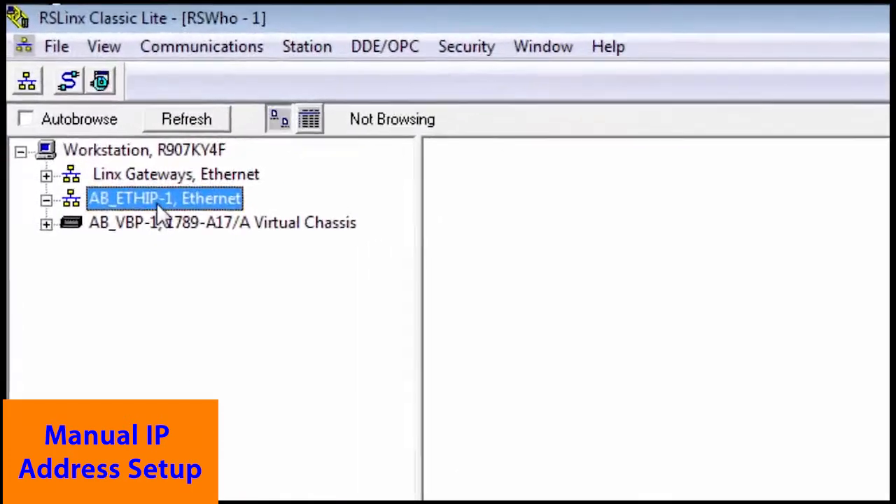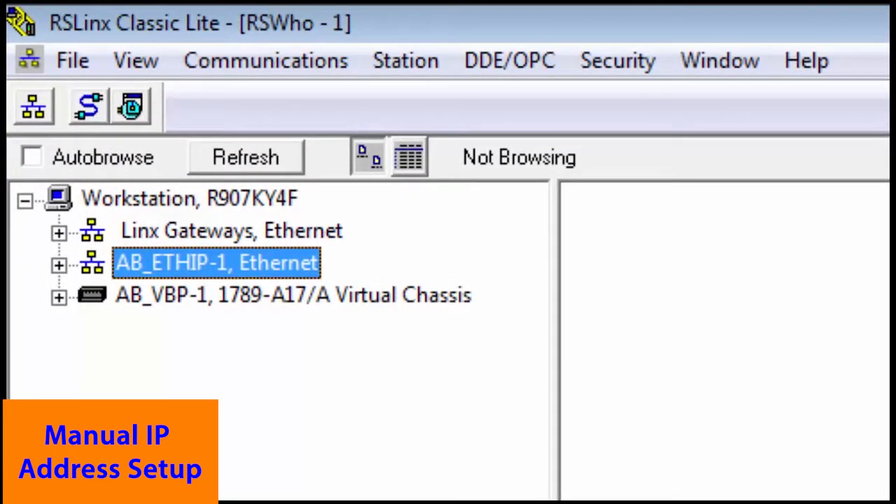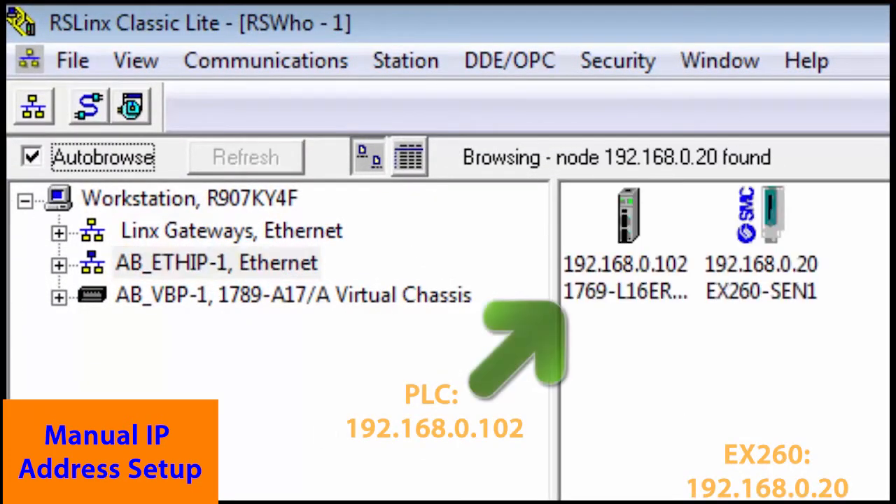Now we'll connect up our network to RS Linx to verify our communications. There's our PLC at 102 and there's our EX-260 at 20.